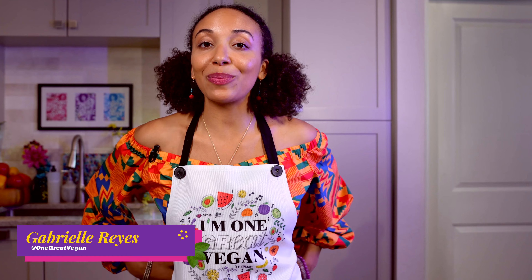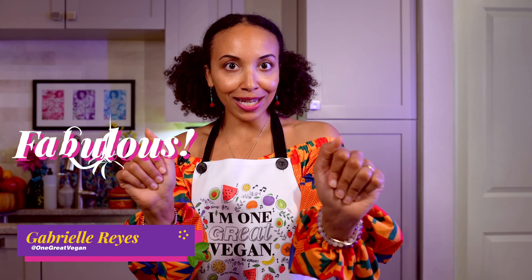Today, we are making some smashed black bean and sweet potato tostadas. They are crunchy, crispy, fabulous. And you only need a few simple ingredients to cook up this dynamic dish. Get ready for some zestiness.